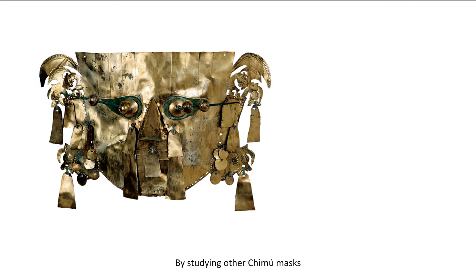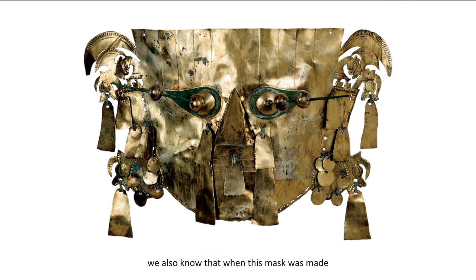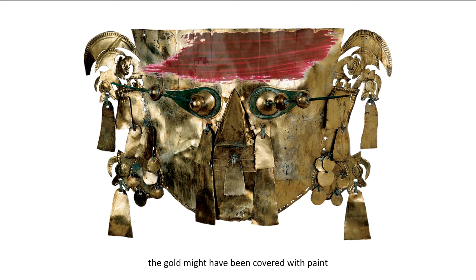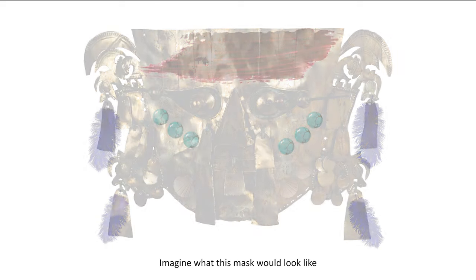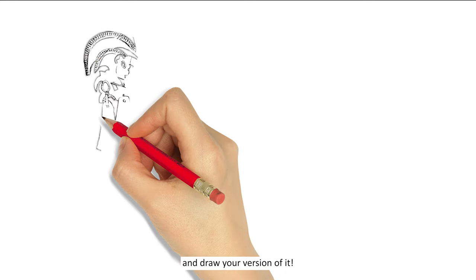By studying other Chimu masks, we also know that when this mask was made, the gold might have been covered with paint, feathers, shells, and semi-precious stones like turquoise. Imagine what this mask would look like with these additions and draw your version of it.